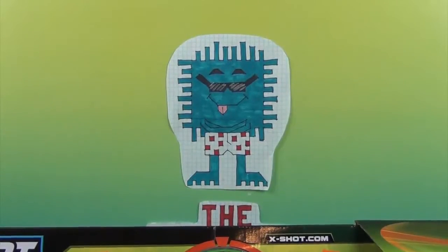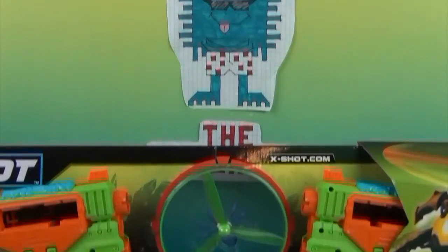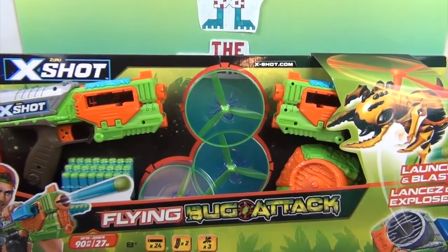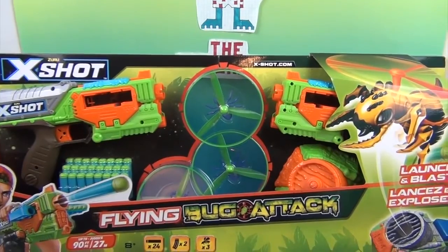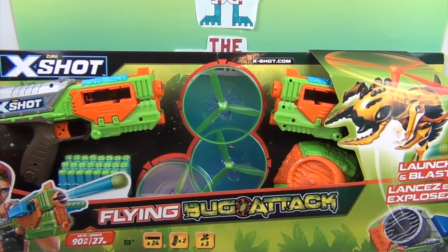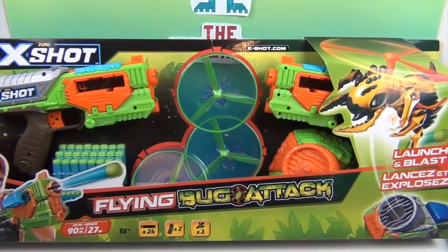Hello and welcome back to the Unboxers! Today we have something huge — it barely fits in the studio. It is X-Shot by Zuru. I don't think I can fit the whole box in the shot. It looks like you are going to launch these spinny things in the middle.